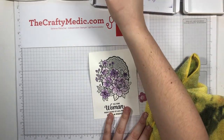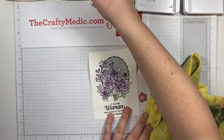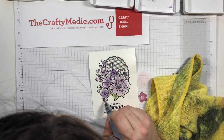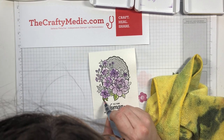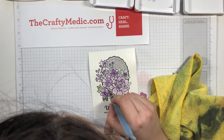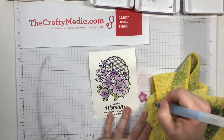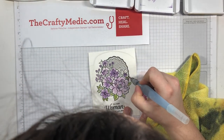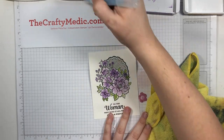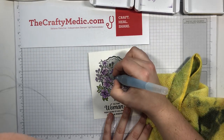I'm going to let that dry and move on to my leaves. I'll do the same thing with the Pear Pizzazz and just hit all of my little leaves and stems. You can see it's a little bit drier so the ink is more just staying right where I brush it, and that's okay. If it's too dry you can always hit it again with the spritzer, but I'm just going to go with it for right now.